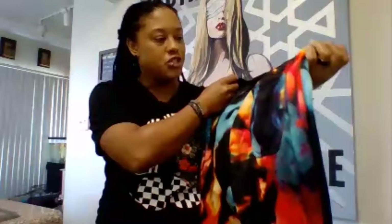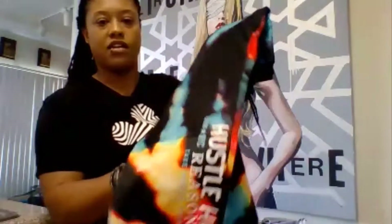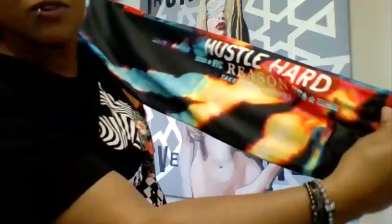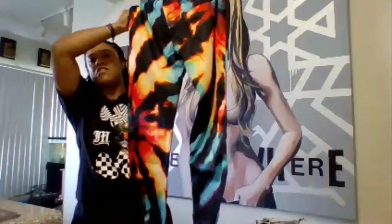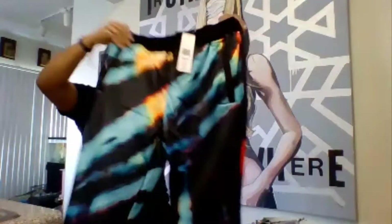I'm actually planning to get a pair of Jordan Ones to rock with these pants and another pair I'll be reviewing shortly. Starting with the left side of the leg, it says: Hustle Hard NYC, Reason USA, Take What's Yours — love it. The material online looks a lot better; this is more of a polyester material, not the regular sweat pant material I expected, but they still look really good and I think they're going to be really comfortable.